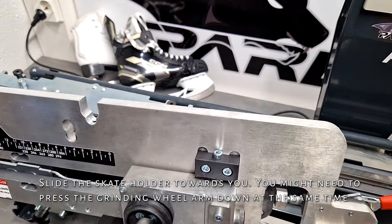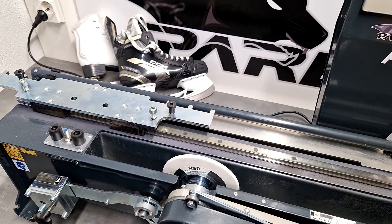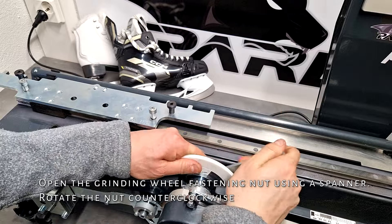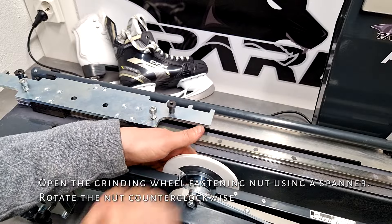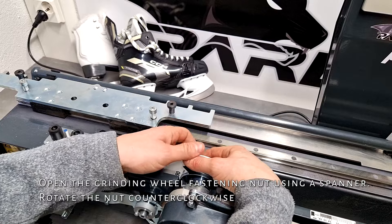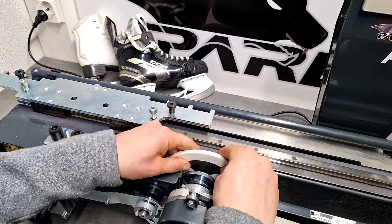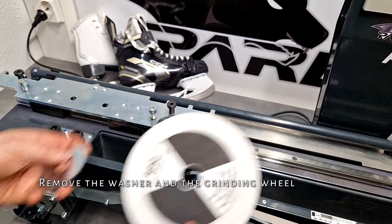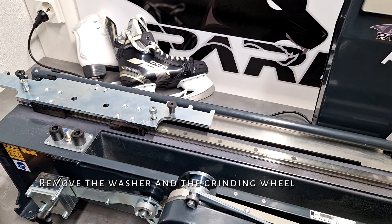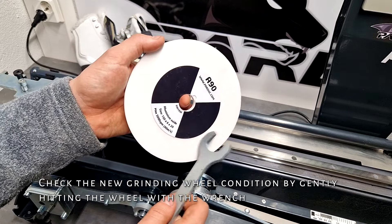Open the grinding wheel fastening nut using a spanner. Rotate the nut counterclockwise. Remove the washer and the grinding wheel. Check the new grinding wheel condition by gently hitting the wheel with the wrench.